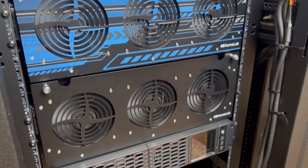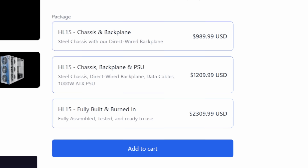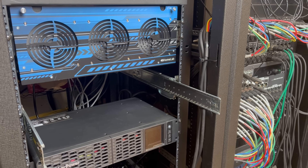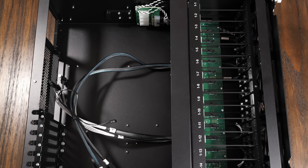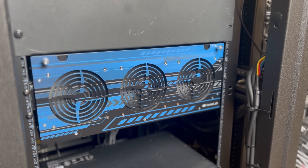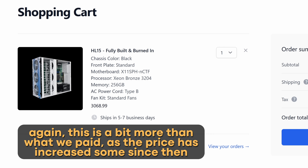We ended up landing on two HL15s for a couple of reasons. While it is pretty expensive, it's actually not as expensive as a lot of other professional enterprise solutions. Also, the church doesn't have a server room, so we were limited to AV racks that are only about 21 inches deep. Because of budget and space limitations, the HL15 ended up being a really good choice. For the primary server, rather than doing a custom build, we bought a system pre-configured from 45 Drives with the base CPU and 256 gigs of RAM. The motherboard includes 10 gig networking, and there are plans to eventually upgrade the building's networking, but as of right now they're still stuck on gigabit — at least they have a good upgrade path.